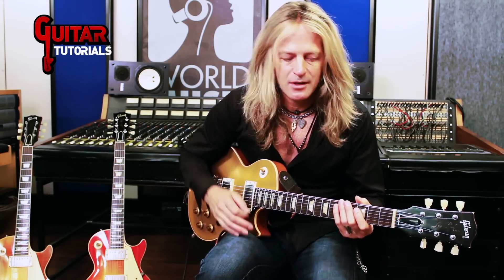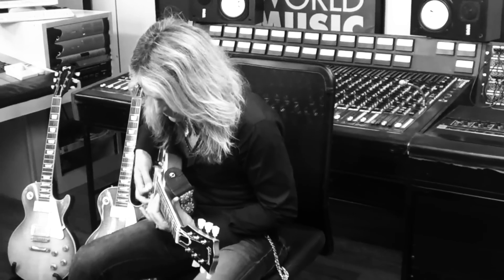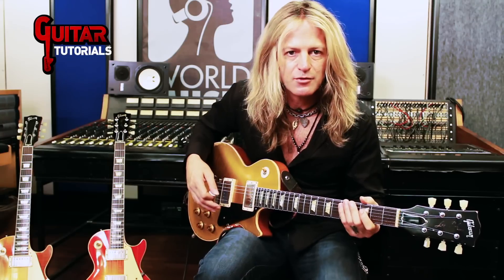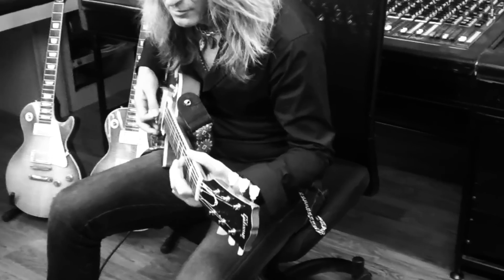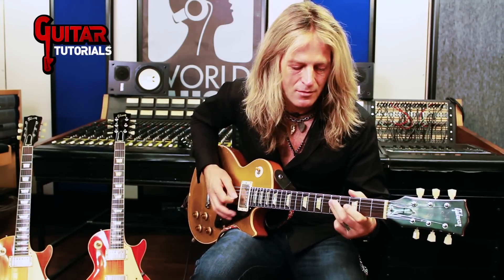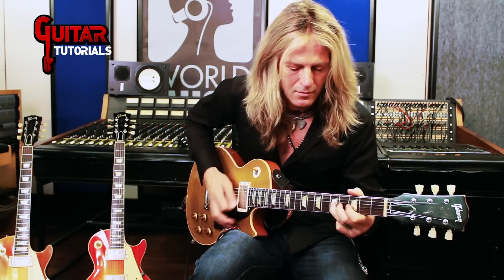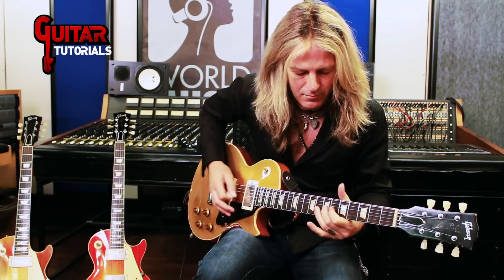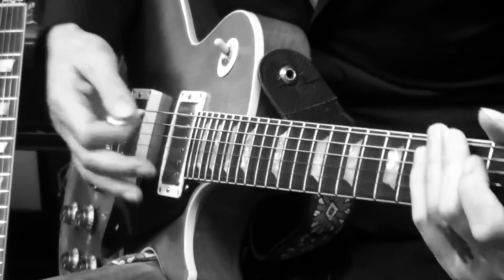There's been some licks that I had done online before — that kind of staccato stuff. And it is really cool. What's cool about it is because you're using the open strings.